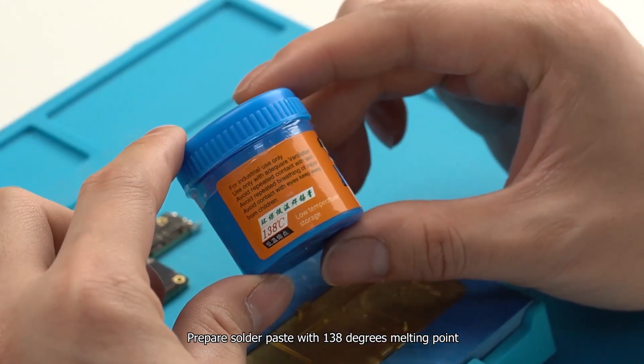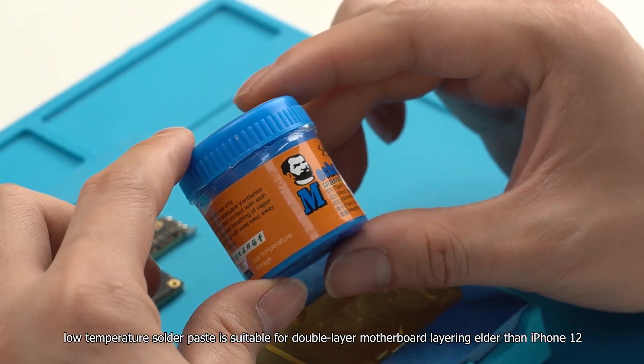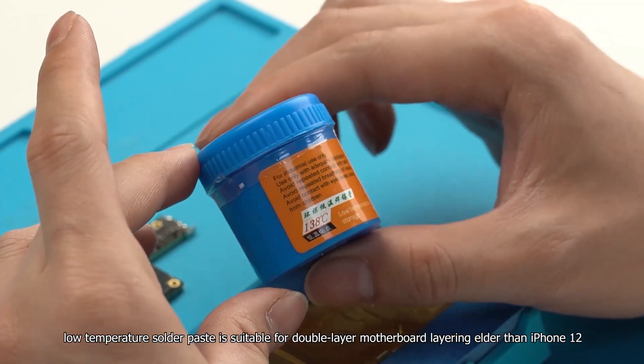Prepare solder paste with a 138-degree melting point. Low temperature solder paste is suitable for double layer motherboard layering on models older than iPhone 12.